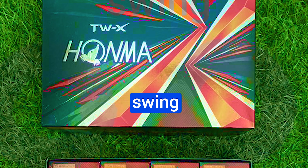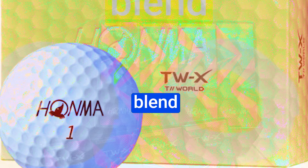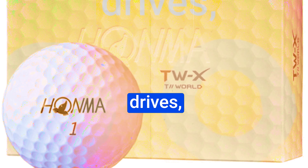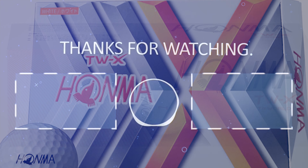For those who can harness their speed potential, get ready to experience a low, penetrating ball flight that'll leave you in awe. This innovation not only brings a delightful sense of feel to your shots, but also gives your short irons, wedges, and putter unmatched responsiveness. Imagine the precision and control you'll have on your approach shots, delicate chips, and those all-important putts — it's like adding a touch of finesse to every stroke.